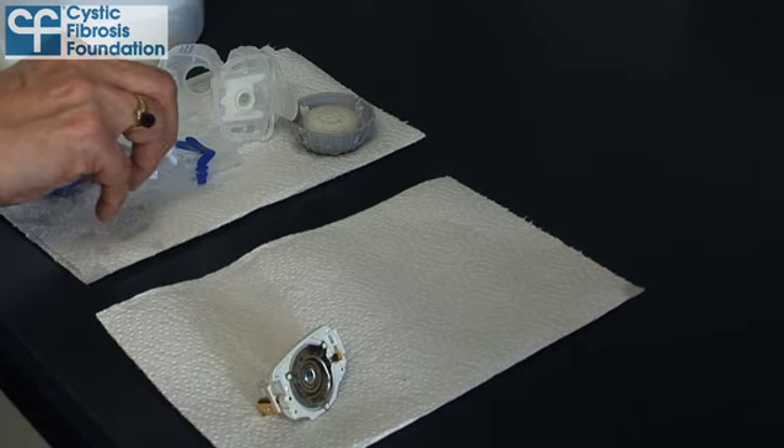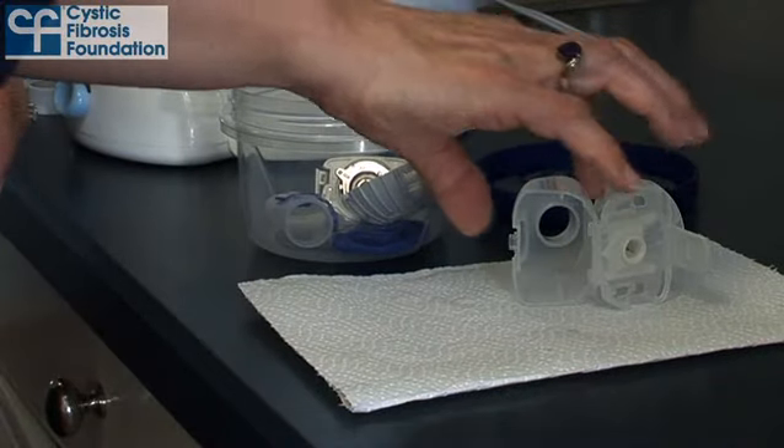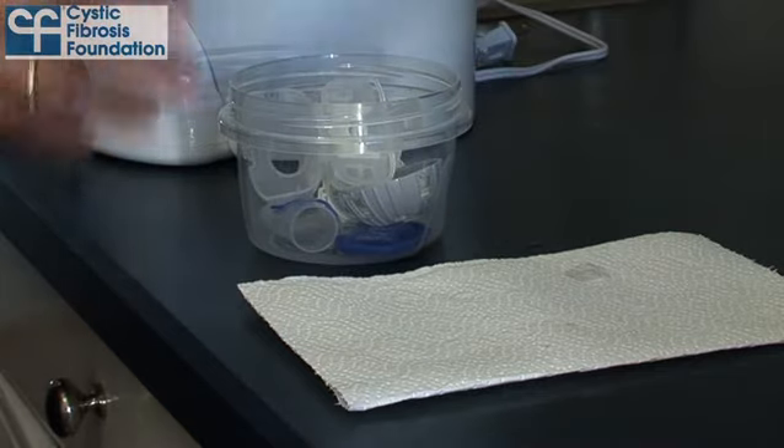Remember, germs will grow on anything that stays wet. Store the disinfected, air dried parts in a sealable, clean plastic bag or container until the next use.